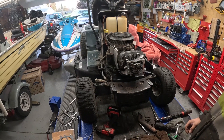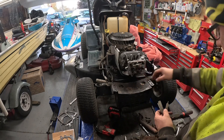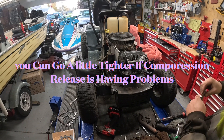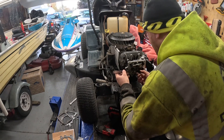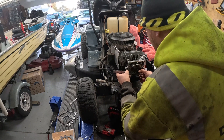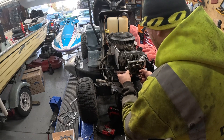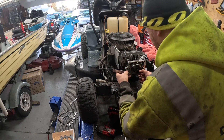Let me get my feeler gauges and give you the specs. For your intake, you're going to have three to five thousandths — I'm going to use four thousandths. Slip your feeler gauge in right here, back your nut off, and you just want that feeler gauge to have just a little bit of drag — just be able to slide in and out. I might have to modify this feeler gauge I have.